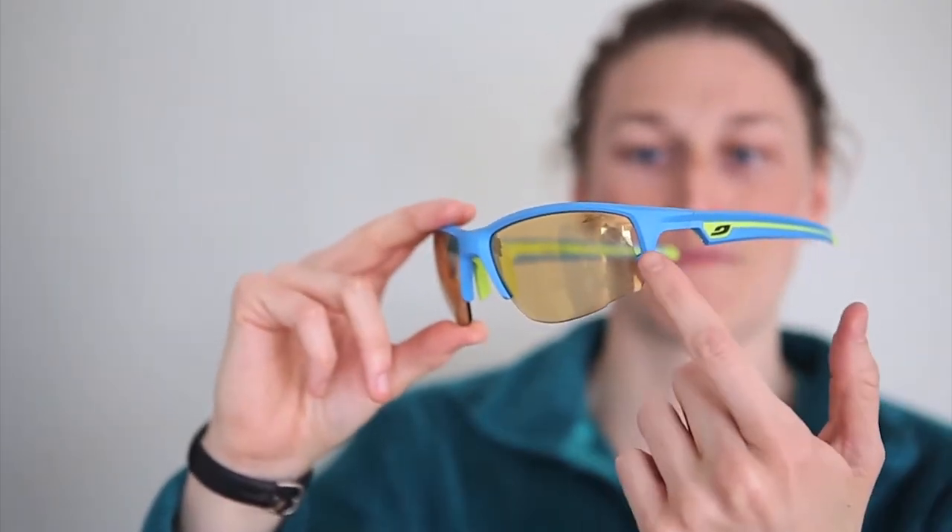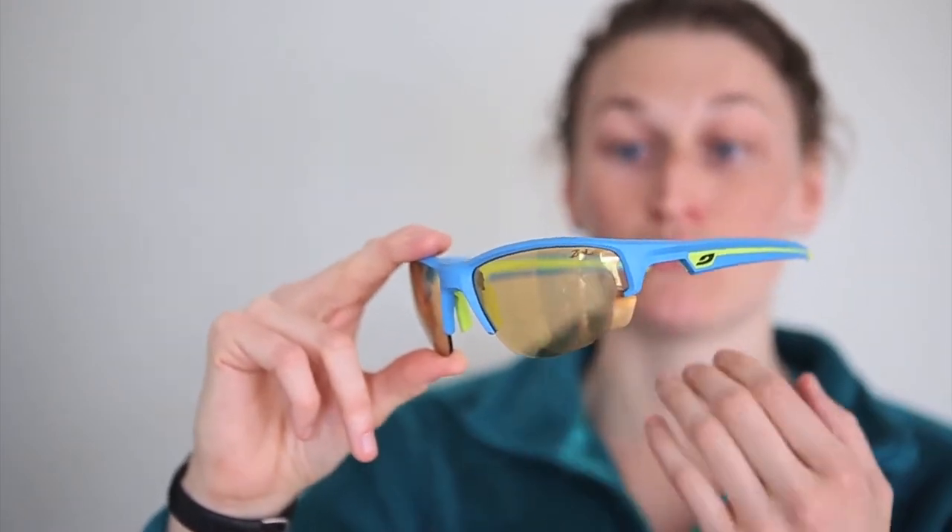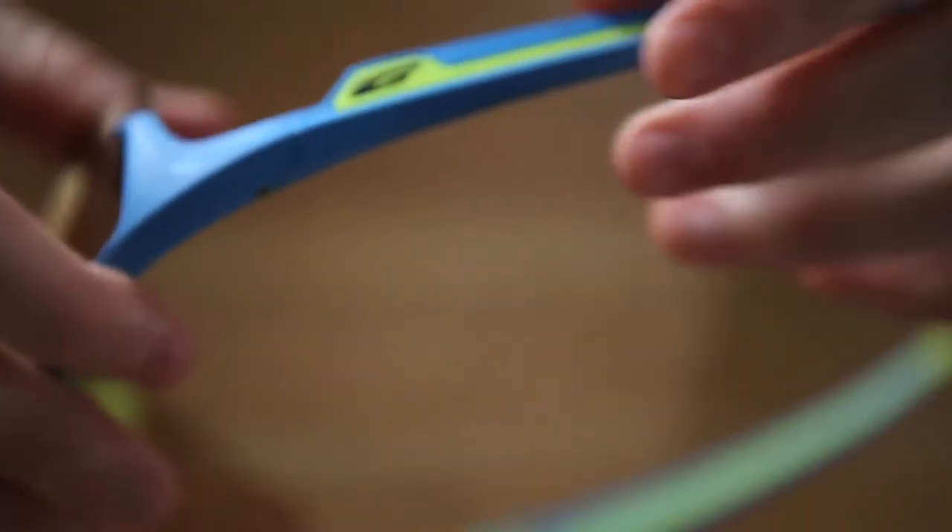A really sweet feature about these sunglasses is that the zebra lenses are anti-fog, so when you're working up a sweat they are not fogging up and they're giving you crystal clear vision. Another sweet feature is that they have built-in side vents, which is also another design to keep the lenses from fogging.